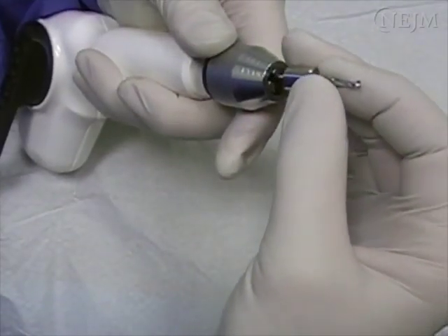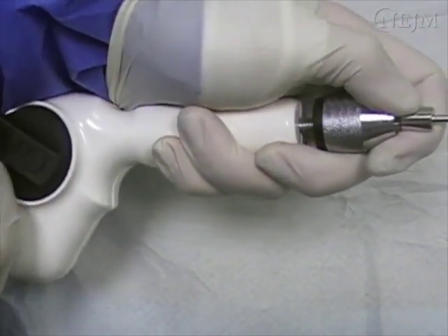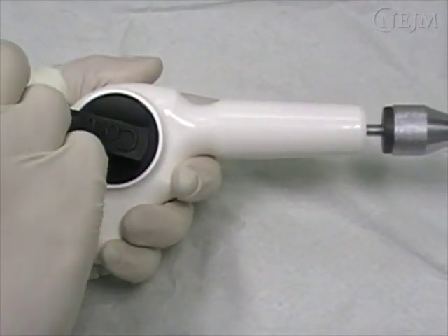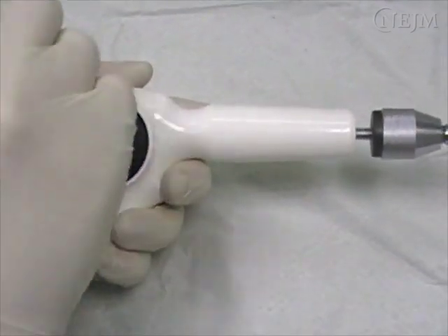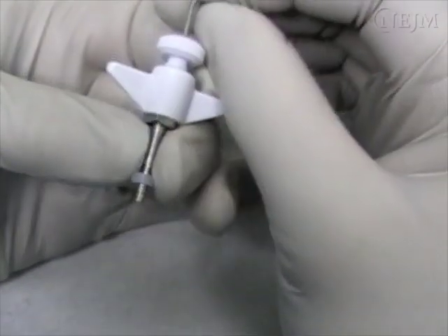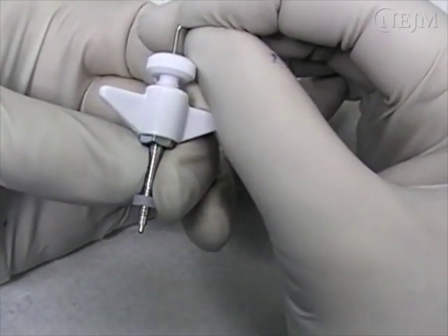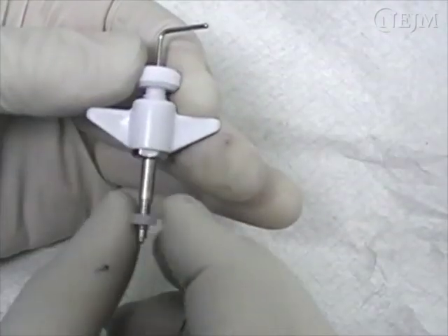Prepare the autoclave twist drill by placing the bit into the chuck, holding the drill handle in place, and then turning the chuck clockwise. Prepare the bolt by placing the stylet in the lumen with the tip exposed. In most adult patients, the spacing washer is unnecessary and may be discarded.